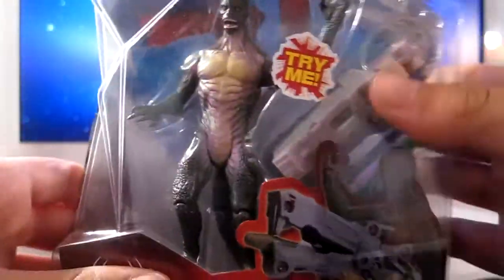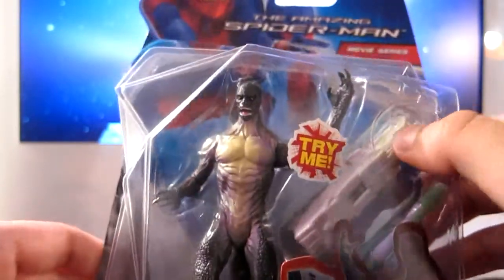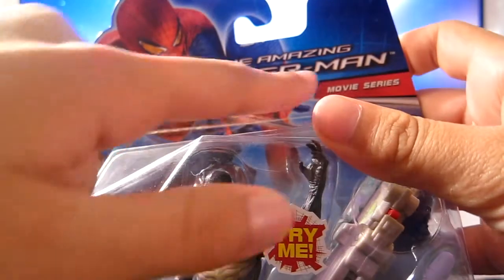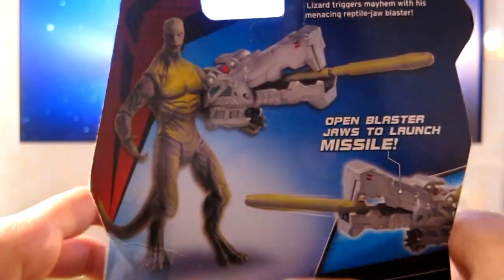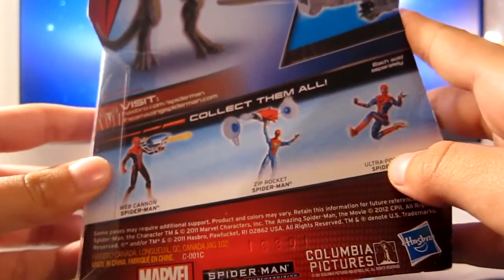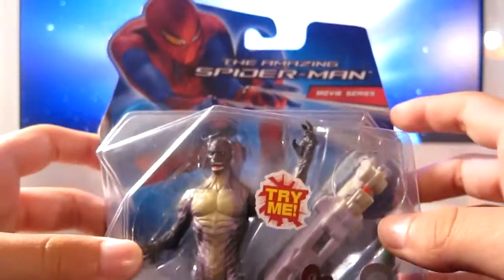Here he is in the box. You can press the blast. This is the new box — you have Spider-Man over here, the Amazing Spider-Man movie series one. On the back you have him and some other figures. I also have the ultra poseable one right here, but today we'll be doing our review on the Lizard.